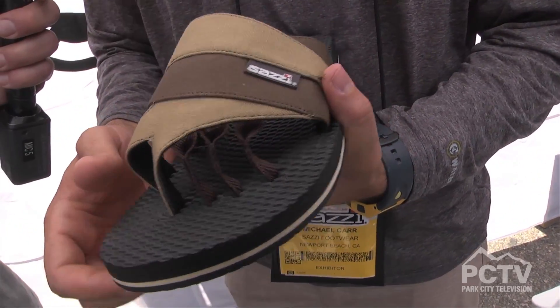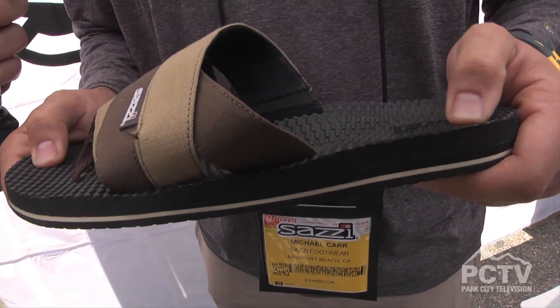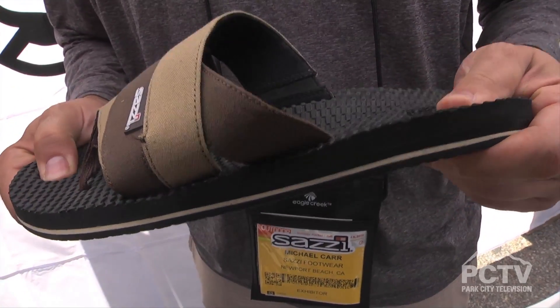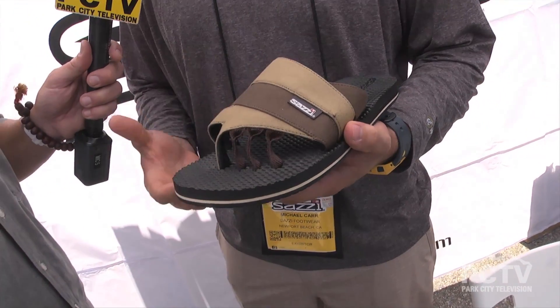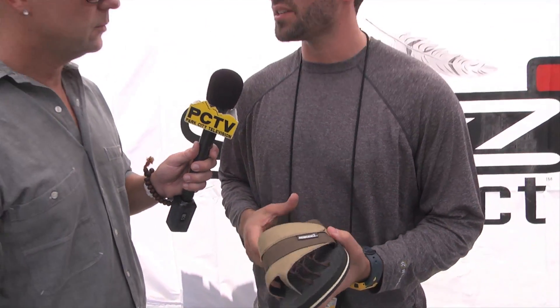Another spring 2014 style is the Primo and Prima — a very casual style. This will be one of the softest, cushiest foams in the market right now. It's your after-athletics sandal, whether after a marathon or, in the winter months, after snowboarding and skiing.